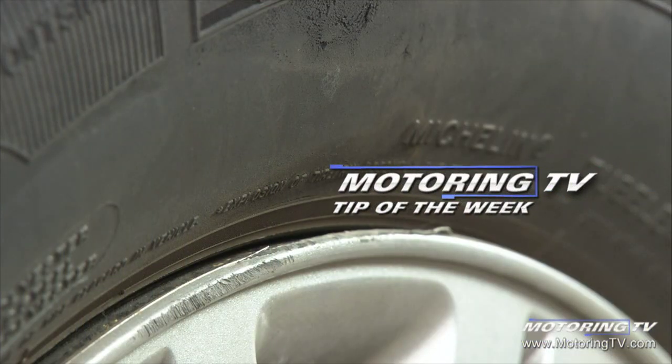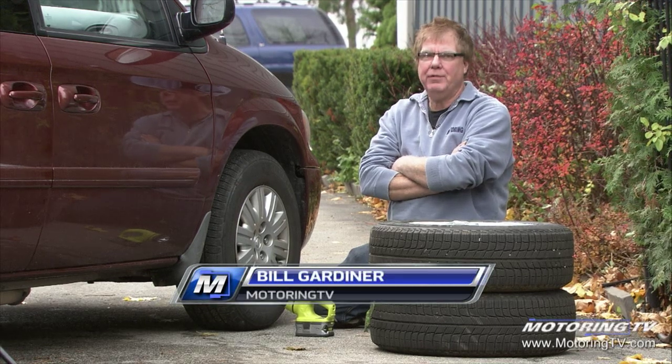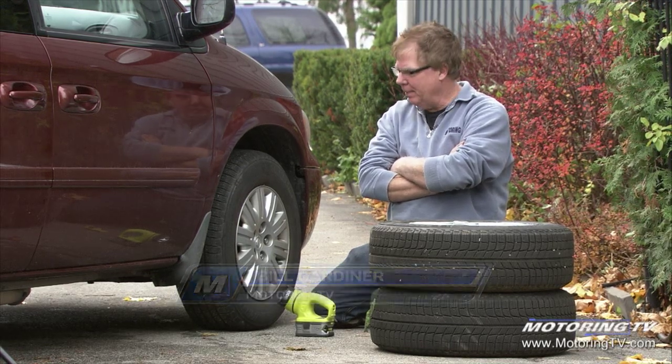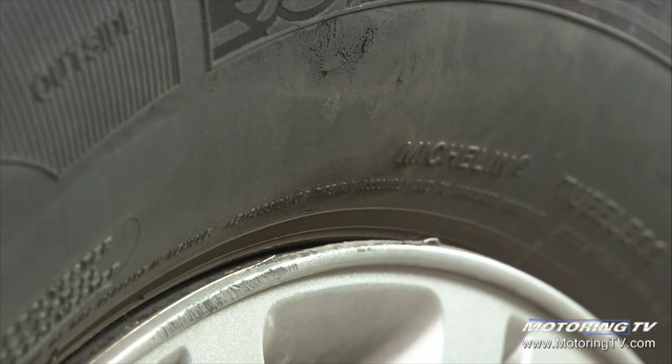Our motoring tip of the week concerns tires. I loaned my van out to a buddy the other day, and half an hour after he drops it back at my place I walk by it and I see the sidewall — the tire is all scuffed and abraded.